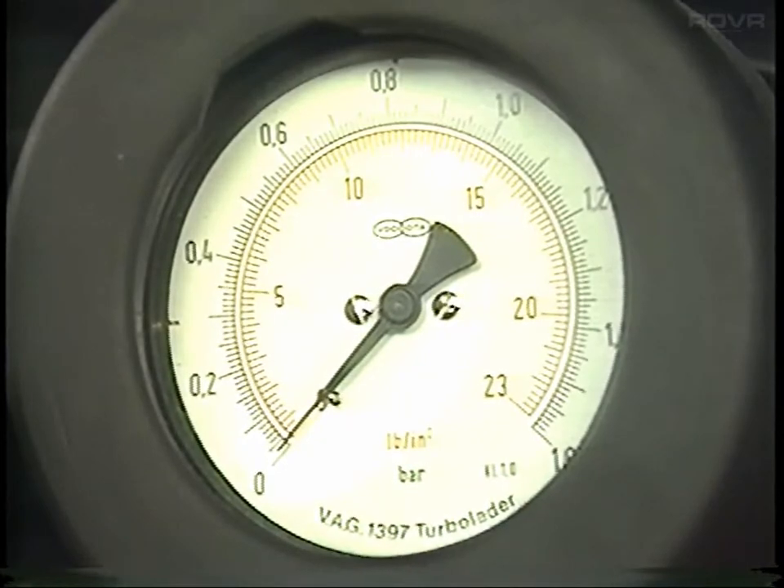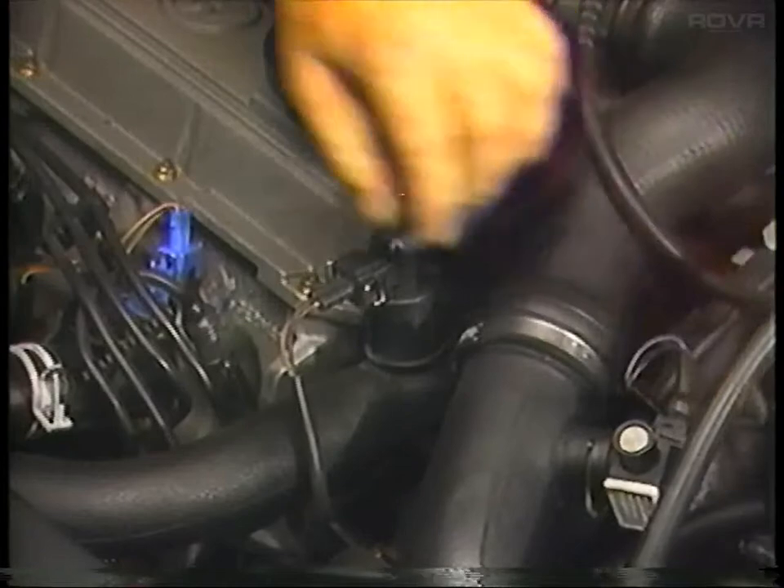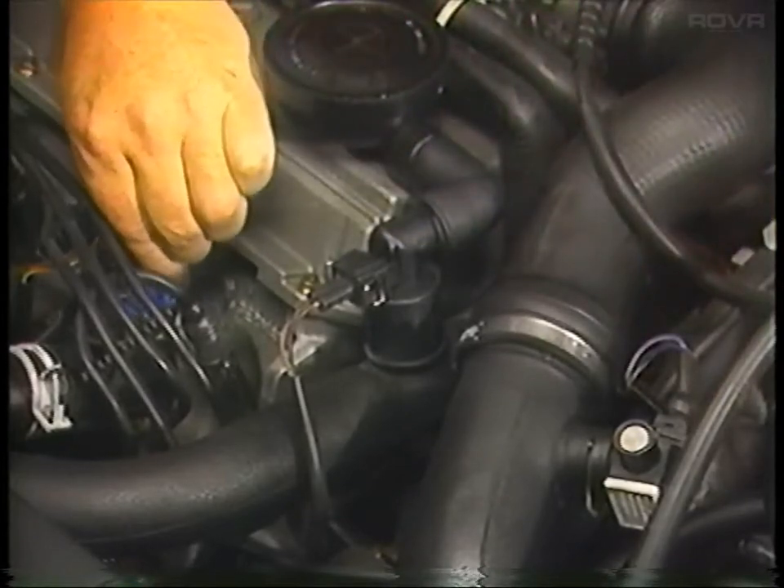Engine surging during this test is normal. With the test complete, reconnect both harness connectors and remove the gauge.